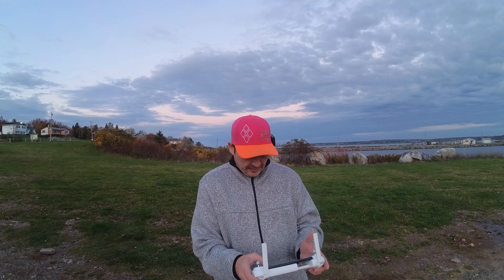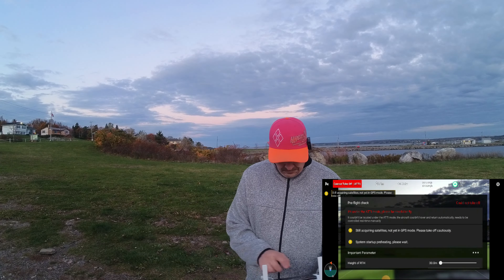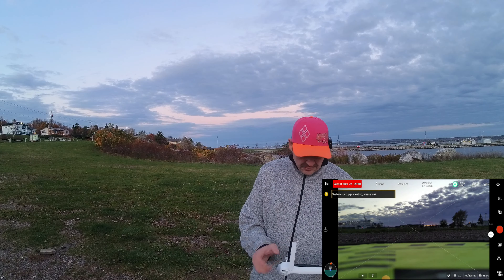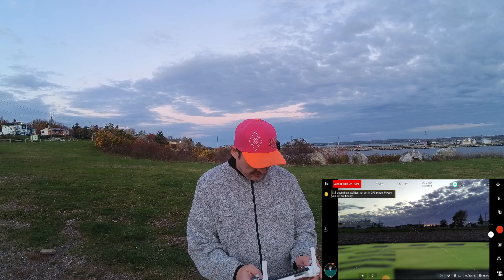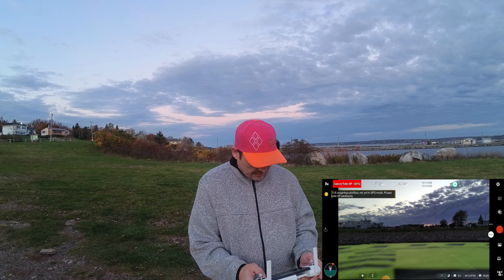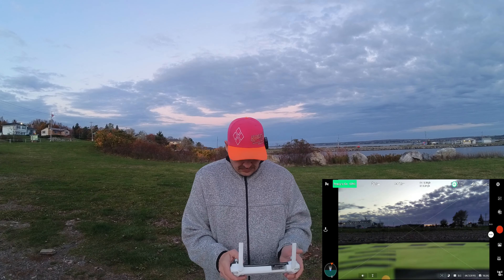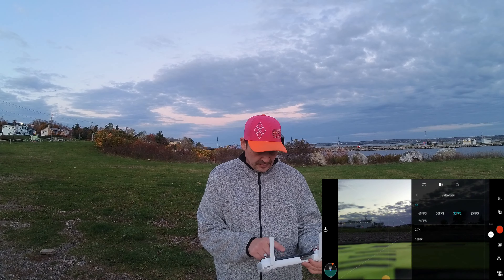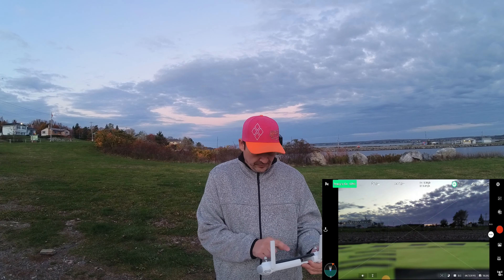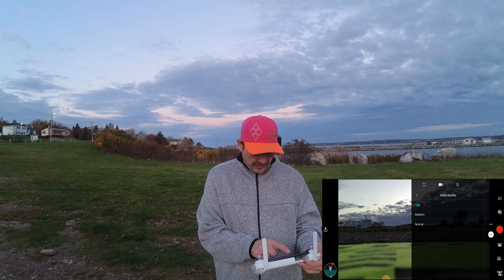Back to the Fimi 3.0 app — entering device. We're waiting here; it says cannot take off, still acquiring satellites. There we go. Let's check our video settings: 4K 30, and we want high quality.